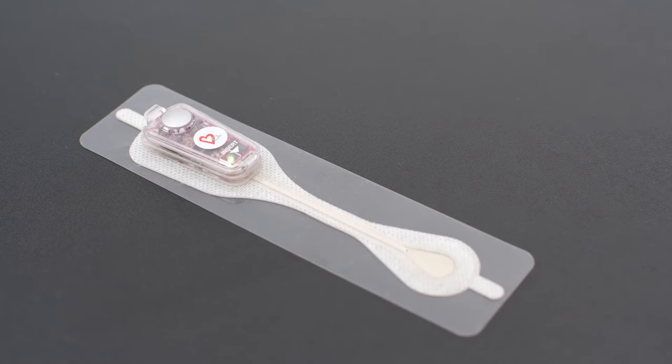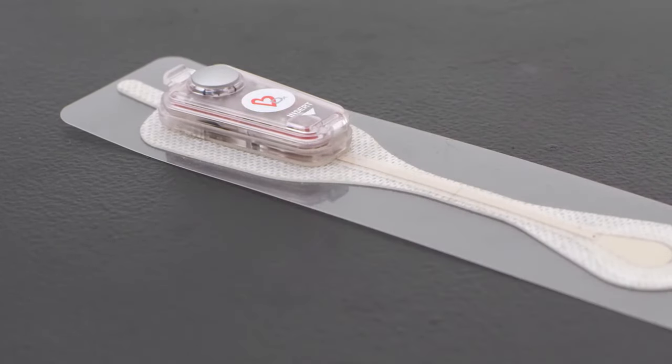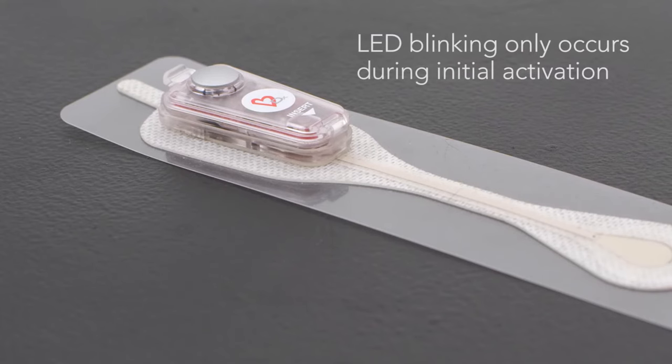Following the LED activation sequence, push down on the event button once to ensure the recorder is clicked firmly in place. Please note, the 10-second LED activation blinking will only occur when the recorder is first connected to the patch road, and no additional blinking should occur while the CAM is being worn by the patient.